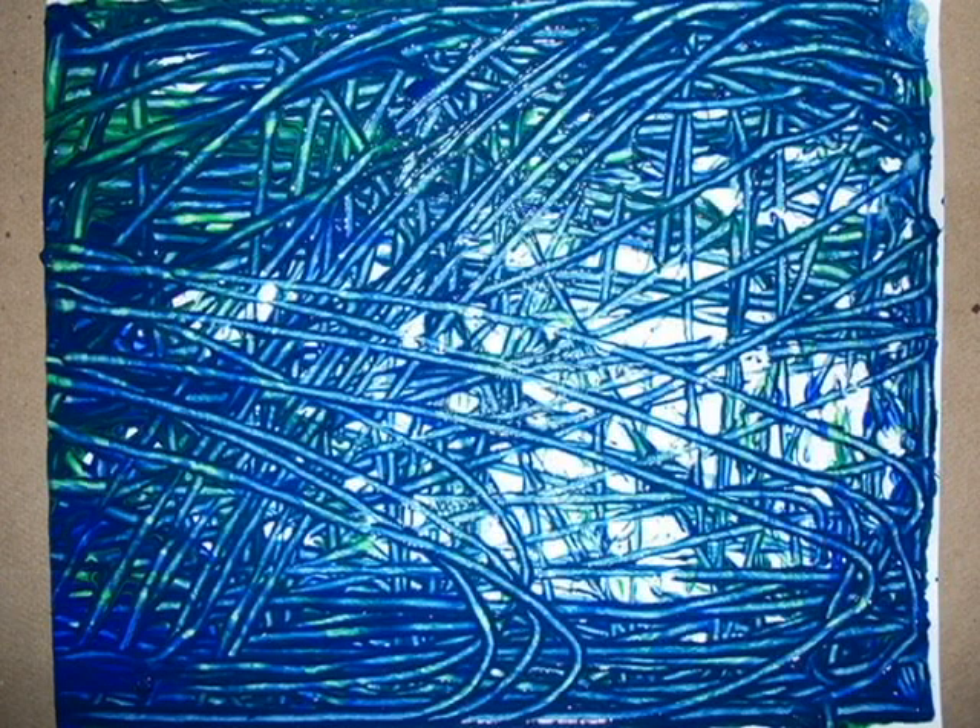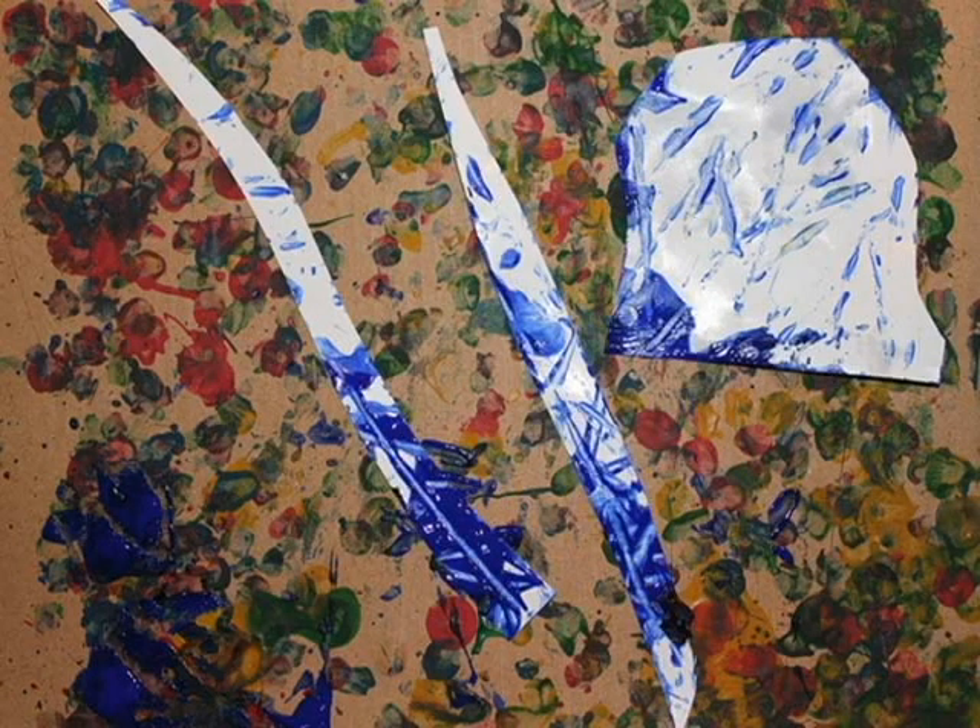Marble paint the background blue. You can use markers and crayons instead, but marble painting is more fun. You can also marble paint the rocks, coral, and seaweed if you want.